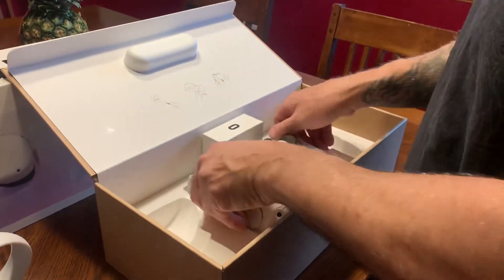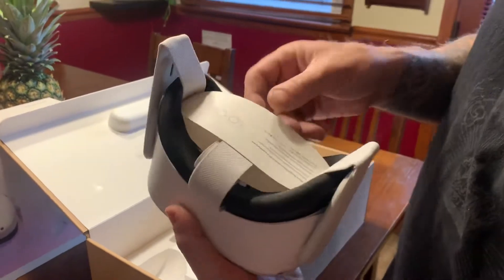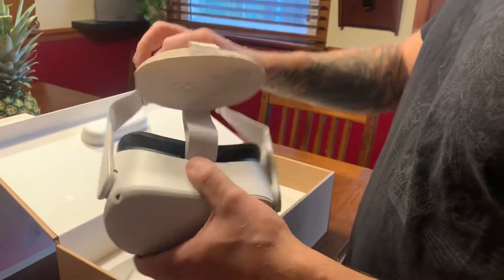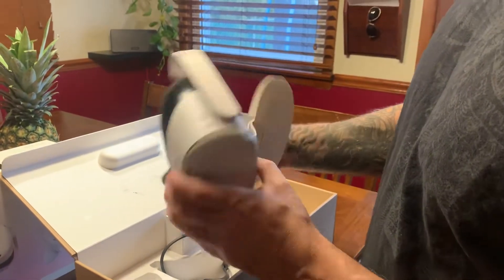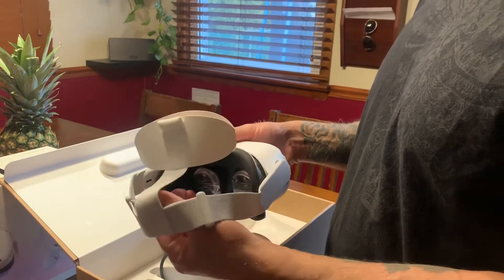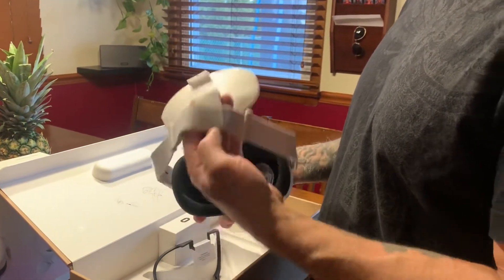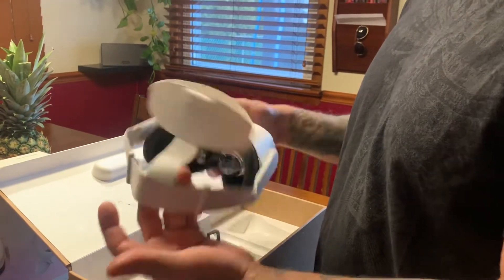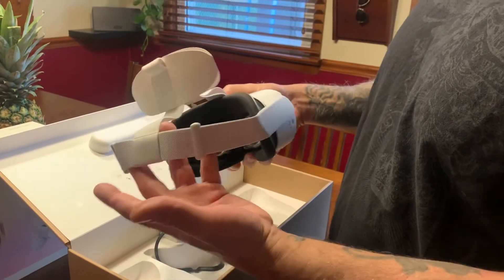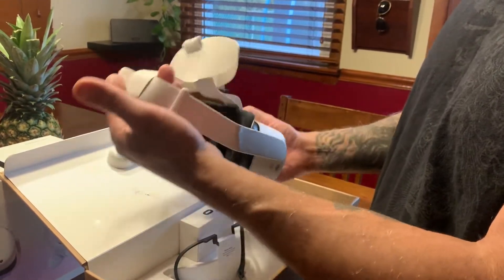Then here we go — we got the headgear here. Yeah, that's pretty cool. As everybody knows from YouTube videos, this strap is like the worst thing ever. This strap does not work good. It looks like a jock strap. It's not good, it's crappy, not comfortable. It loses balance too much on this end here.